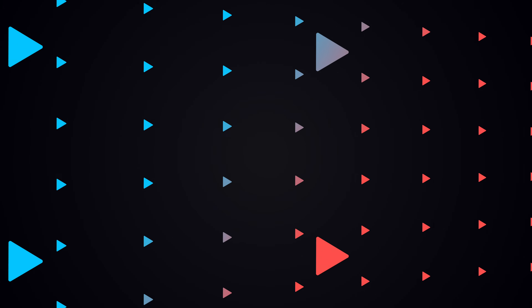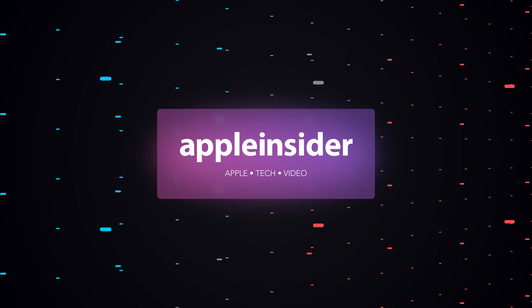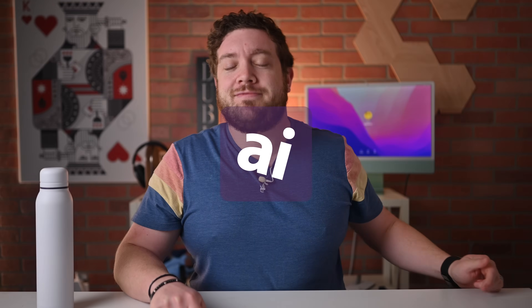Let's take a look at five more useful ideas for NFC tags. It is Andrew here from Apple Insider and you can find me on Twitter at Andrew underscore OSU.